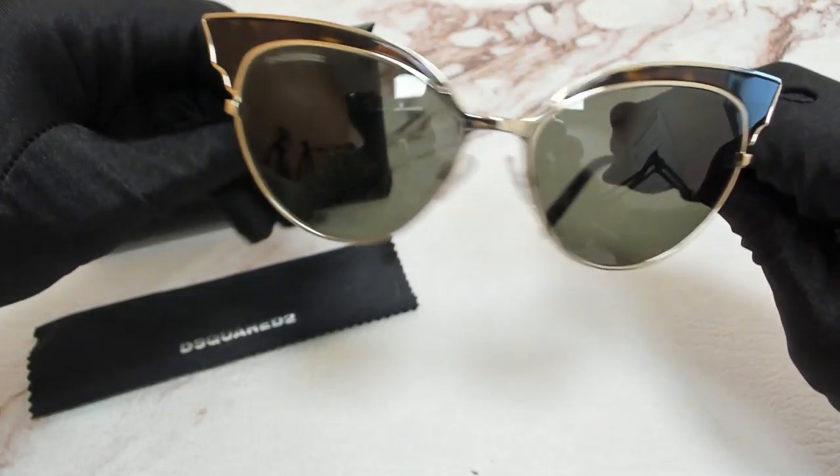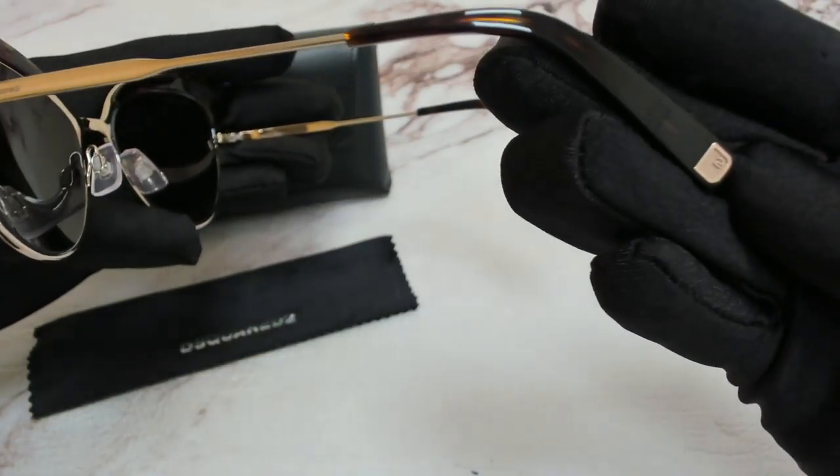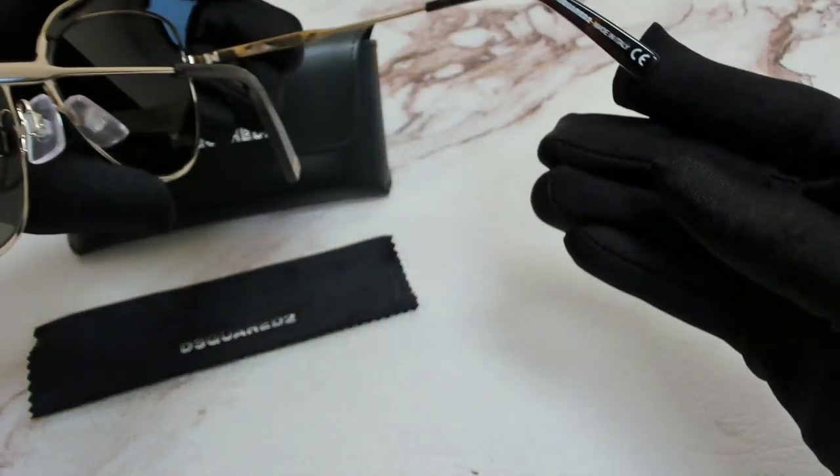On its temples you'll find the Dsquared2 logo, and it can also be found on its temple tips and on its nose pads. And it's made in Italy.